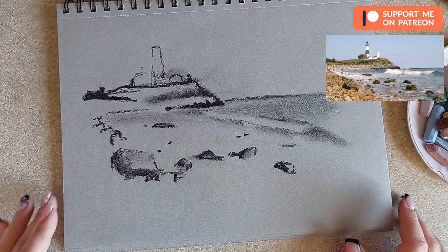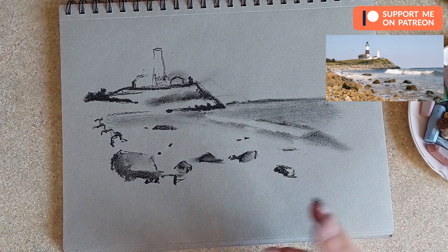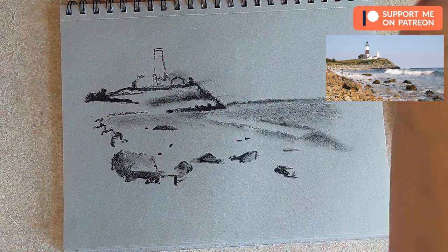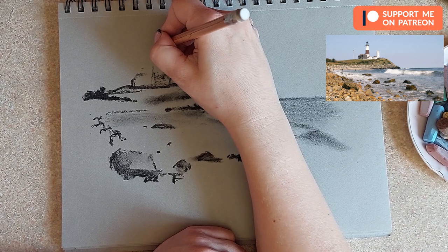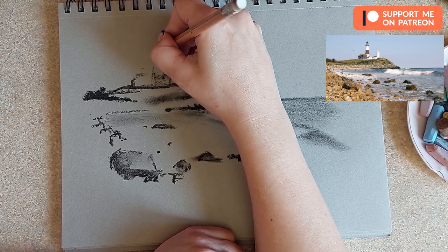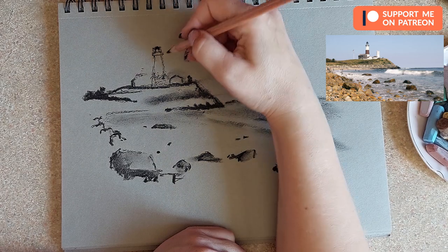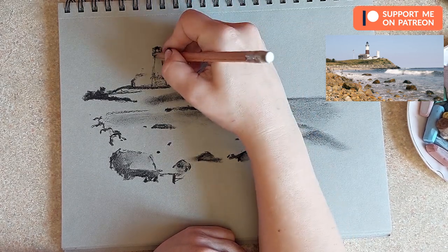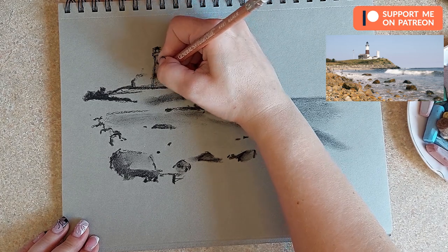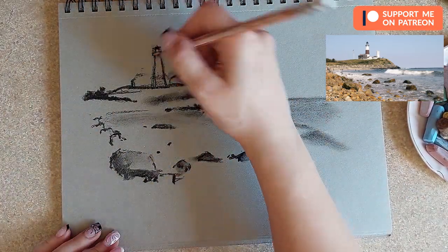I've chosen some colors already and I want to do this in a more graphical approach, as Jelena Topkina does it. First I want to refine my lighthouse using a pastel pencil or charcoal pencil to add those details before I start adding the sky. I need to make sure it stands straight.